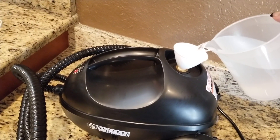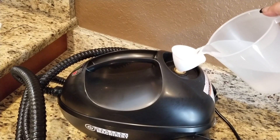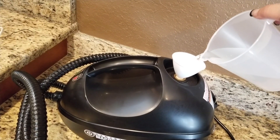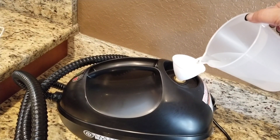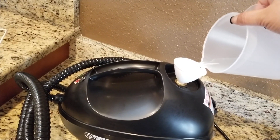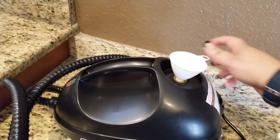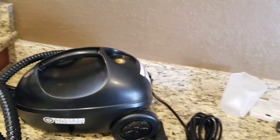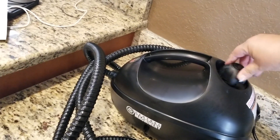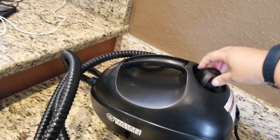I like the vapor steamer because it works. Sometimes it takes longer but it's worth it. I really like it especially when we have post-remodeling cleaning. Sometimes we have to take out some paint from some surface or take out some haze from a new shower. I'm gonna use this machine today.